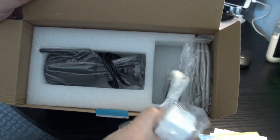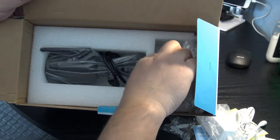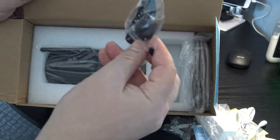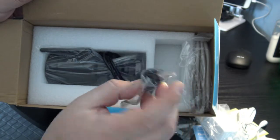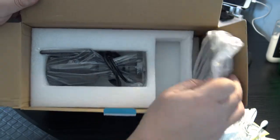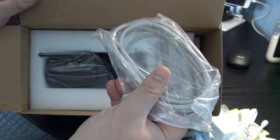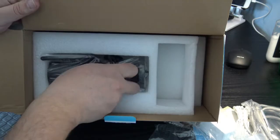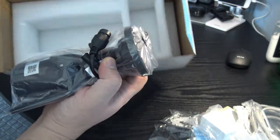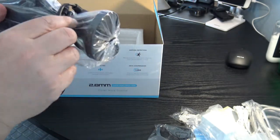There's a pretty long power cord, some tools, and an RJ45 waterproofing casing. It also comes with an RJ45 cable, though I'll use Wi-Fi first and switch to Ethernet if needed. And here is the camera itself.